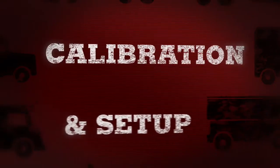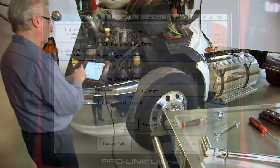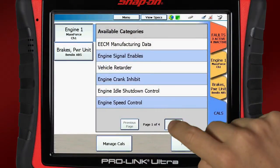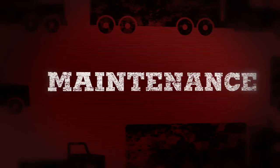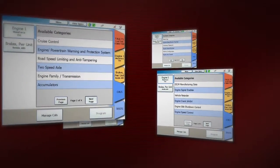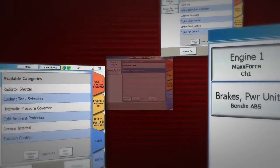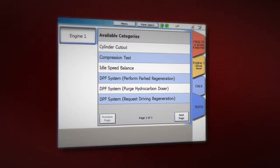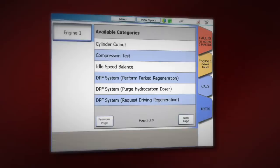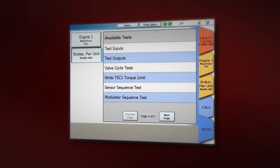ProLink Ultra puts you in control. Now you have power rarely seen outside of expensive OEM factory tools, including over 500 programmable vehicle parameters. Routine maintenance just got easier — look at all the proprietary OEM special tests you can perform: relative compression tests for cylinder health, cylinder cutout to diagnose misfires, important service procedures like particulate filter regeneration, valve cycle tests, and many more.